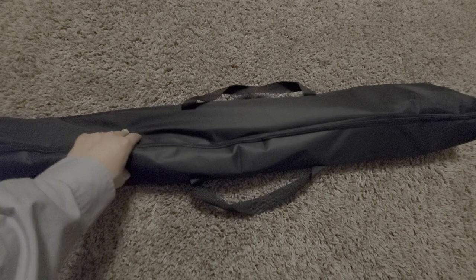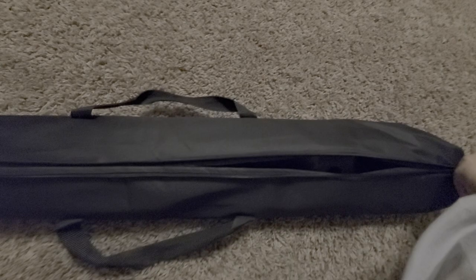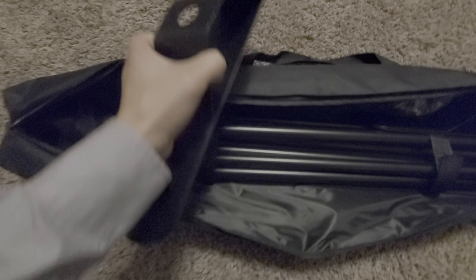The first thing I want to mention is it comes in this nice carry case — you can see it's got two handles, makes it easy for you to carry wherever you need to go. Inside it comes with four velcro straps that let you hold it all in place and make it easy for you to store and carry. Right here we have the instructions. Then we have the two feet, which is how the stand gets its support.